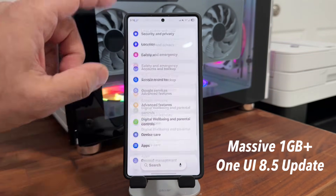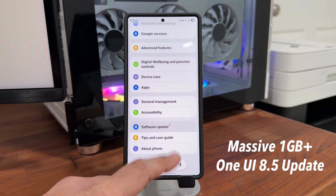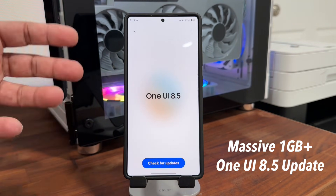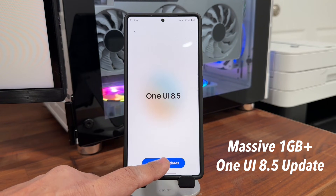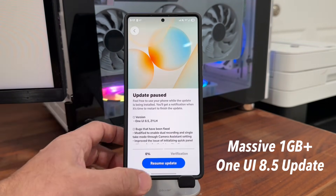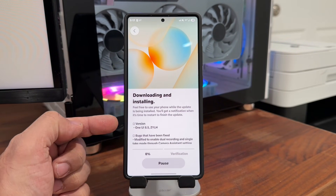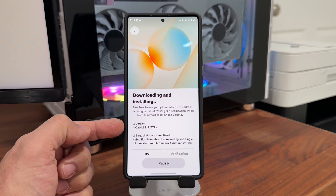I'm going to go all the way down to Software Update. You can see the little yellow dot — I'm going to tap on that, which means something is happening. I'm going to tap on Check for Updates, and looks like we have an update right here. I'm going to tap on Resume Update so that installs.